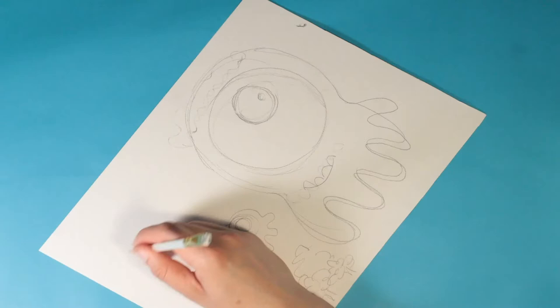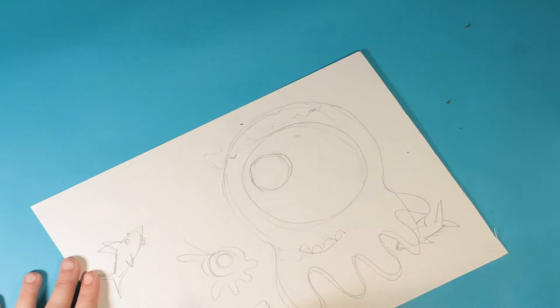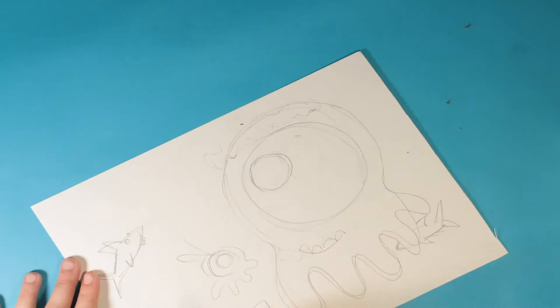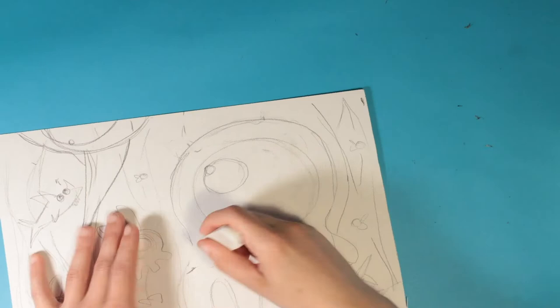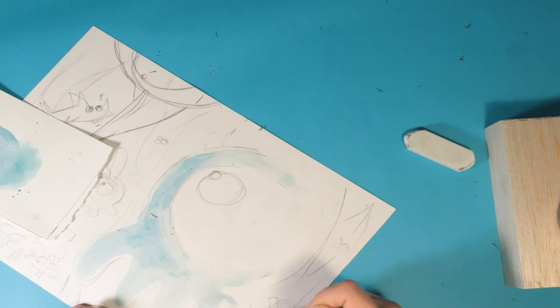First, I want you to use a pencil, or you can lightly paint with yellow watercolors, and draw two or three very large humans, animals, or monsters on the paper. I'm starting with these weird little creatures that I made up and I've just very lightly sketched everything out. Once I've settled on my composition — where I want everything in the painting to be — I start painting.